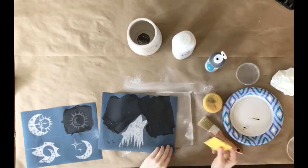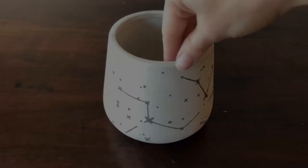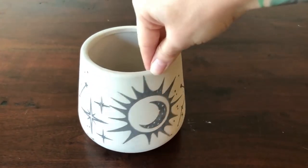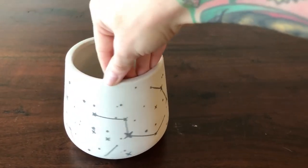Here I am creating a new design with the two different stencils and just rolling the piece over, and here is the finished piece. I hope you enjoyed this video and if anybody has additional questions please feel free to reach out to us. Thank you!